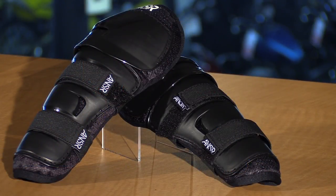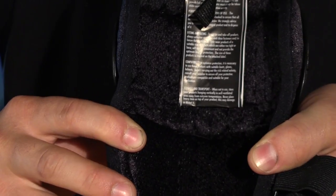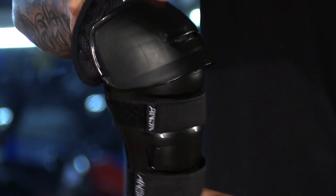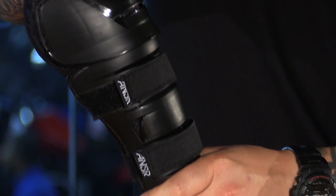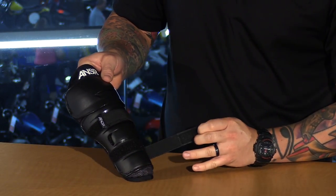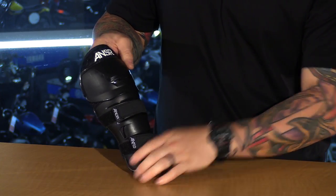Moving on to the knee guards — these are available in one size, fitting riders approximately four to nine years of age. You have a soft biofoam liner on the inside. Externally, you have hard knee cups and shin protectors, and they're articulated to help them move naturally. Hook and loop straps in the front hold them in place, and there are also a few vent ports to allow more airflow through the hard parts.